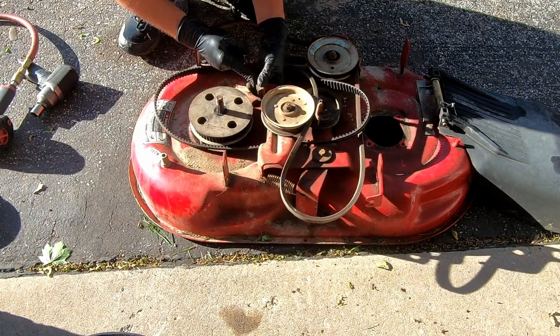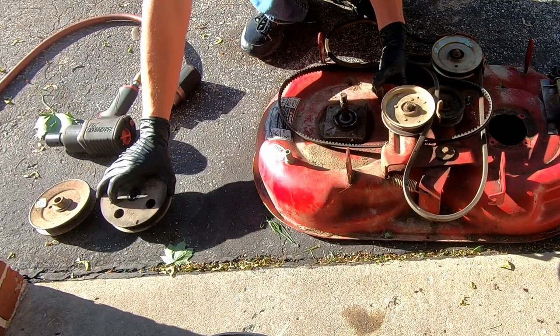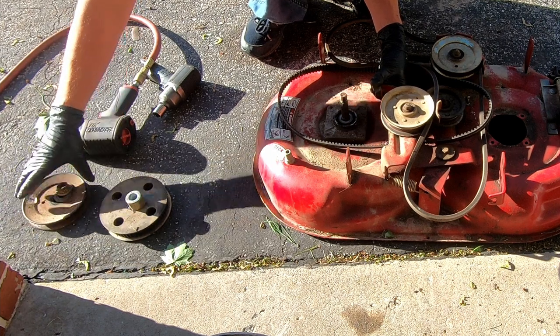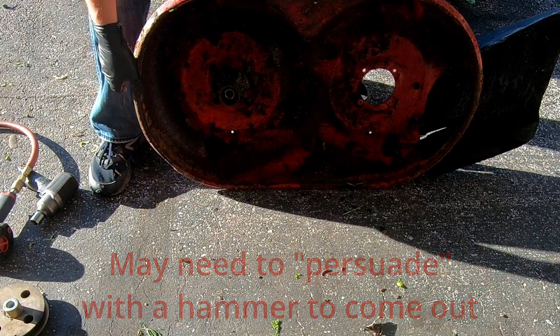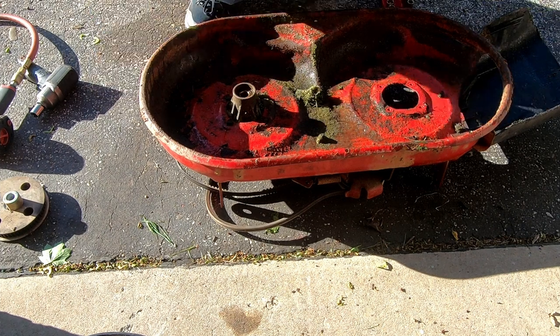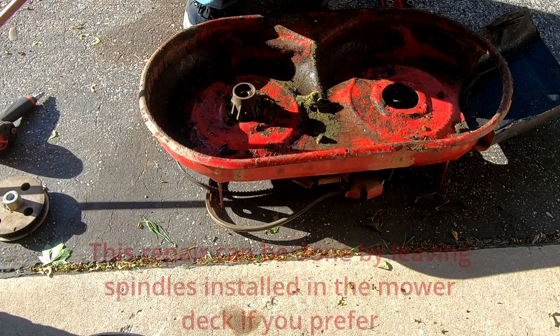I just stack it up the way it came off the best I can. This just pulls right out - it may not be that easy for all of them, but for this one that's how they came out. We're going to remove these bolts right here - they are half inch. And yes, I am using a chrome socket with impact; do not do this at home.